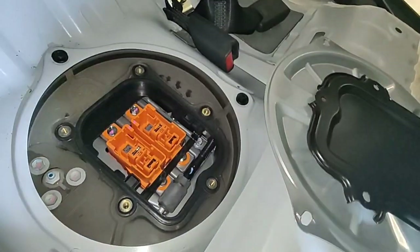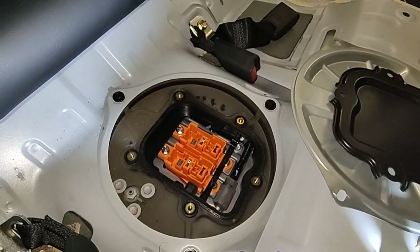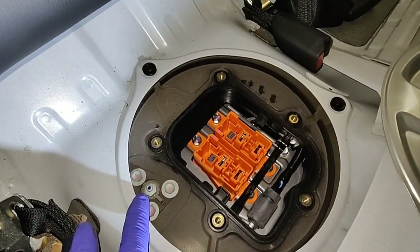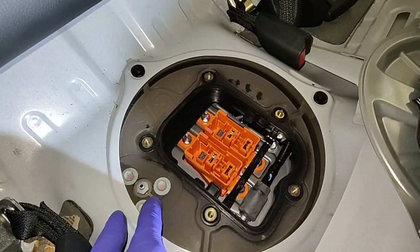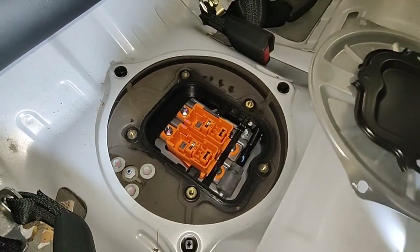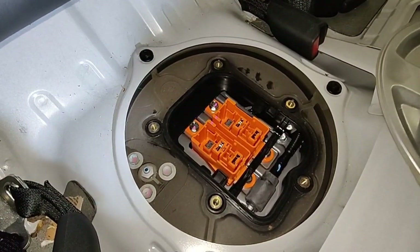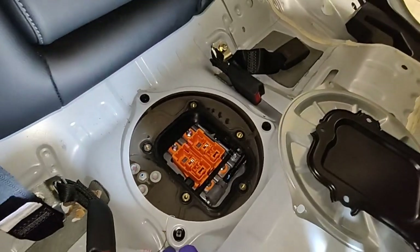Once we're all done we're going to have to bleed the cooling system. You can see this little nipple here — that's where you bleed the air out. It's a pretty bad spot because it's right beside high voltage components, so if coolant gets into that area, that's a concern. You do have to fill it up with coolant and then bleed it. So let's go underneath and start removing plastic to get at that onboard charger.